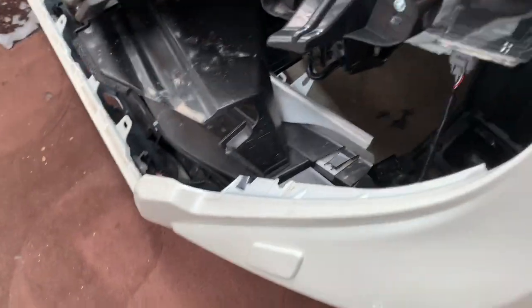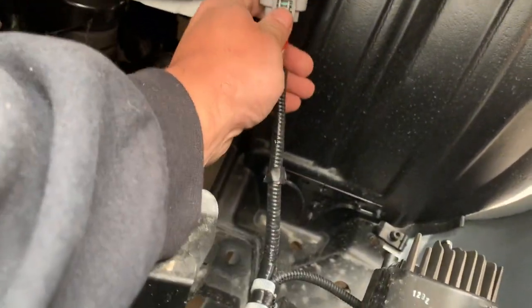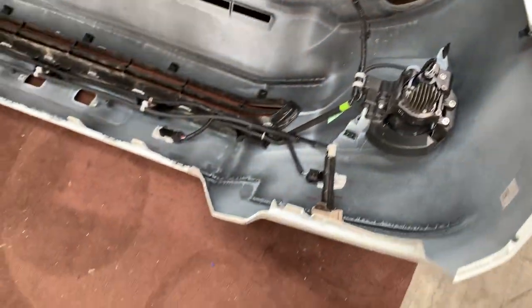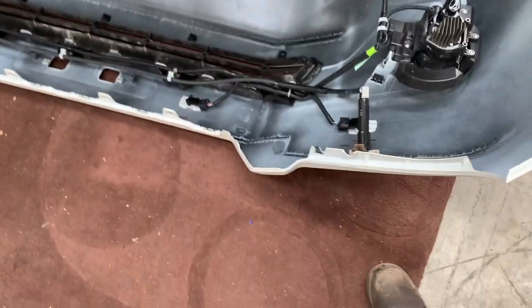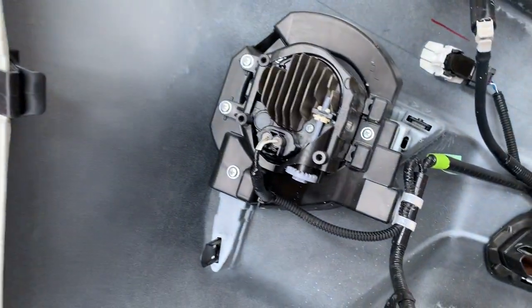Now the bumper's falling away and we're going to unplug — this is for our parking sensors and our fog lights. Next we'll pull the bumper away, take the fog lights out, and take the parking sensors out. Pretty easy — you can see just the little Phillips head screws there.